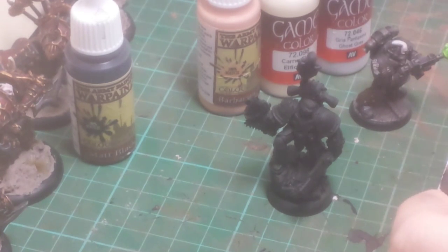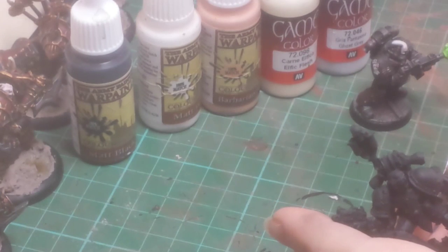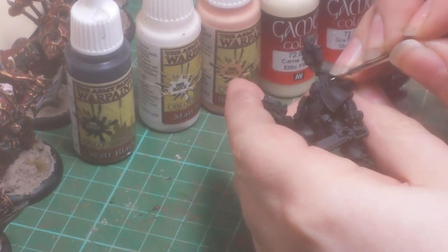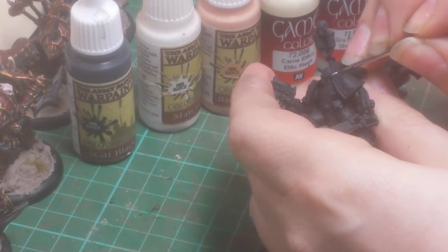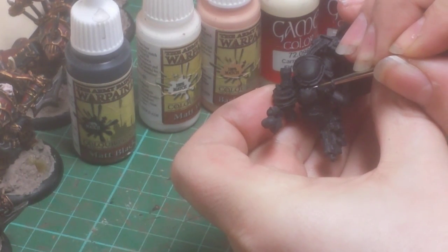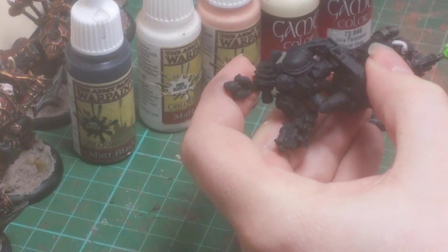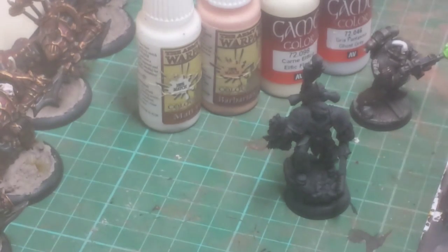The first thing I always do is the eyes. People say it's a bit strange painting the eyes first, but I find that if I paint the eyes first, it doesn't matter if you make a hash of it. Because you've got black in the background, to fix it you just repaint over the top of it and do it again. If you've already painted the flesh, then you have to repaint the flesh — which is, to be honest, an arse.